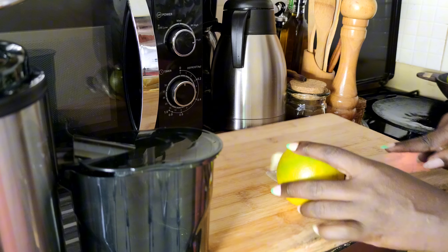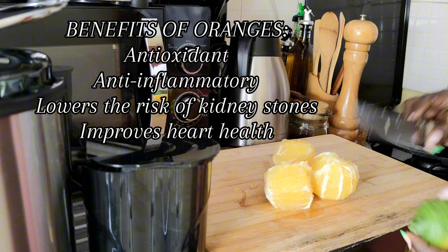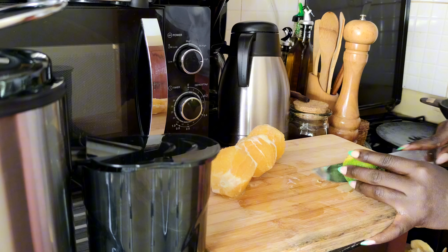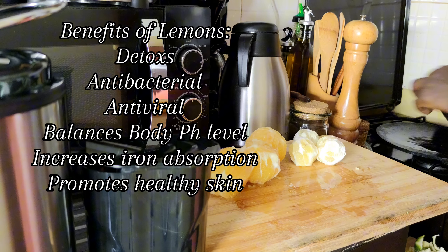With one bulb of ginger, two oranges, two lemons, and turmeric. The oranges are anti-inflammatory and rich in antioxidants — they help lower kidney stones and improve heart health. Lemons are antibacterial and antiviral; they help balance the body's pH level and increase iron absorption.